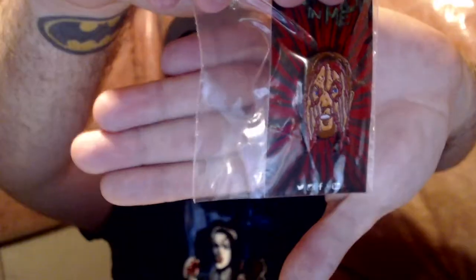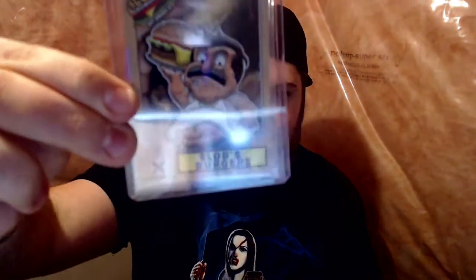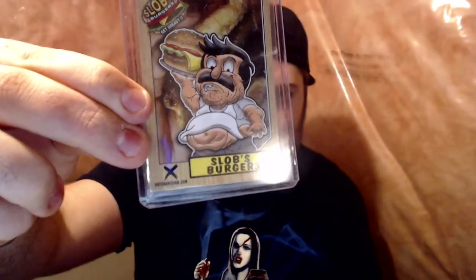This is really cool. We have a Gremlins pin, which is awesome — Darren's very own pin, look at that face. A Slob's Burgers card from Butchervision. Darren's favourite — here's a Bambox. And a Jack Torrance pin.